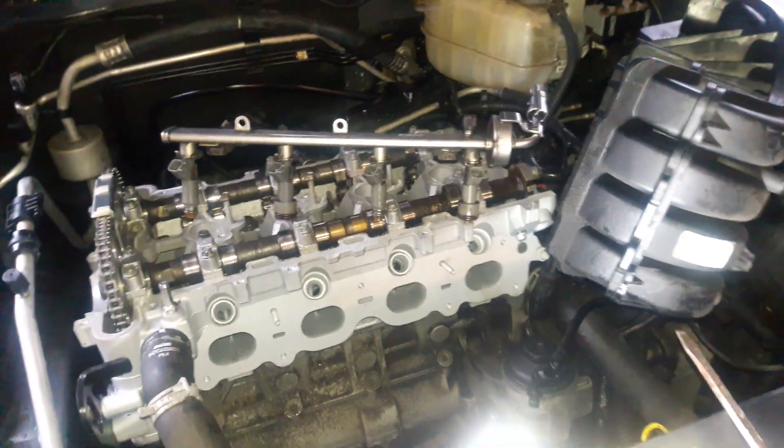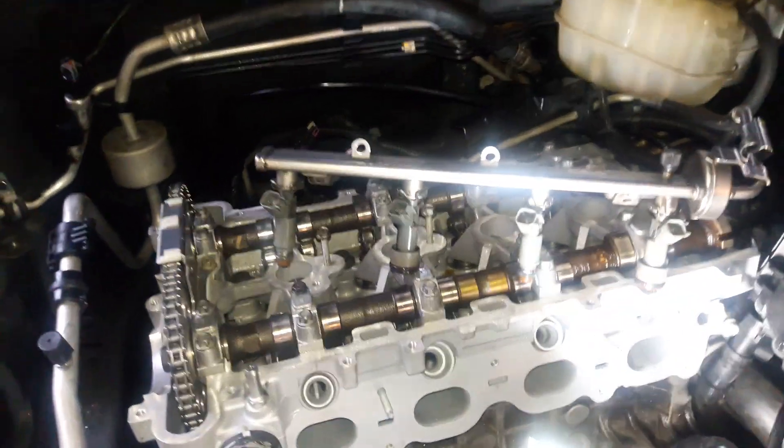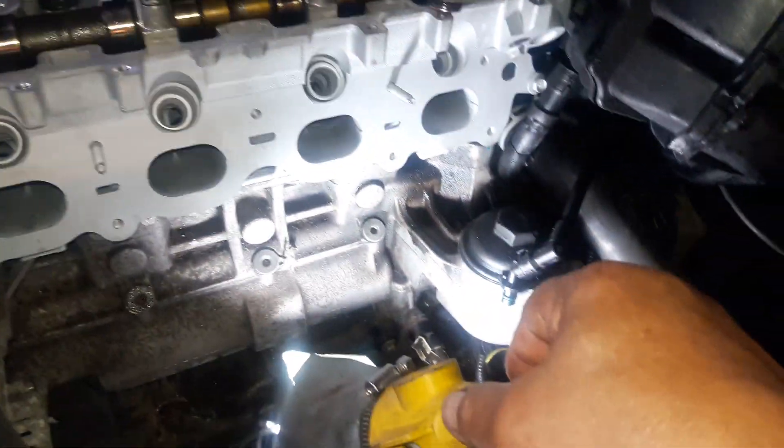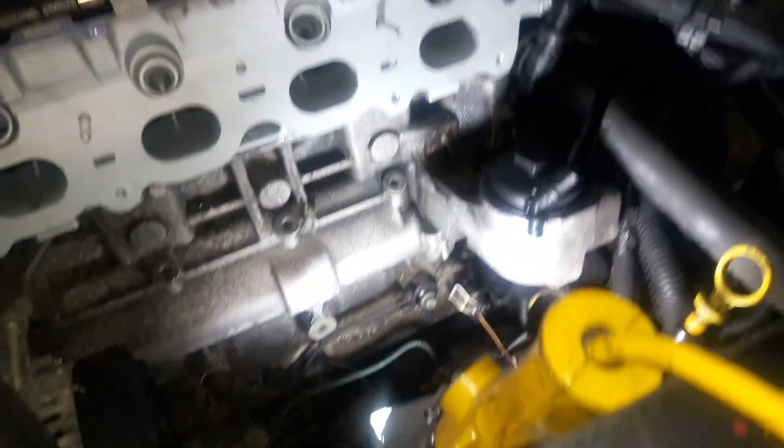Okay, here we go with another video to help people find where things are on these cars. This is a 2007 Chevy Malibu with a 2.2 liter engine, and the crankshaft sensor location on this car — I guess you can call it whatever you want — I call it a bitch to find.